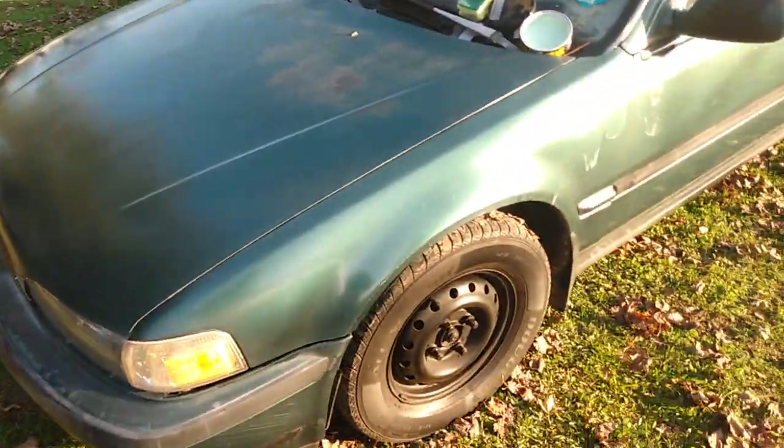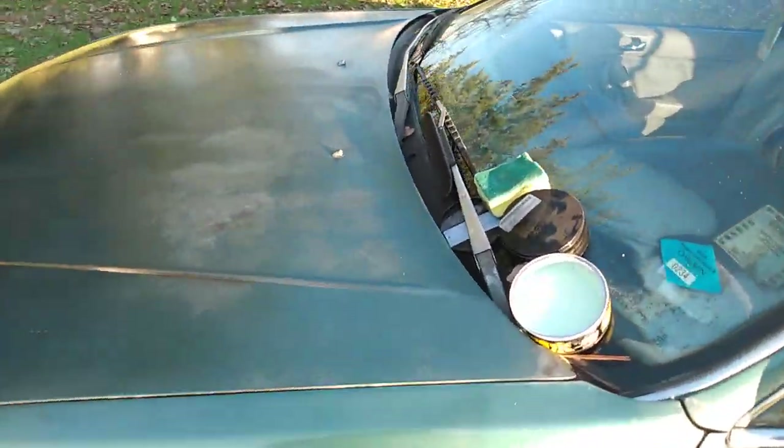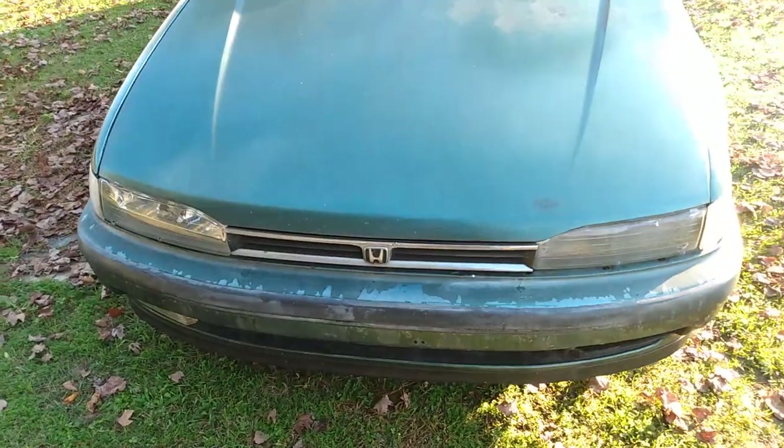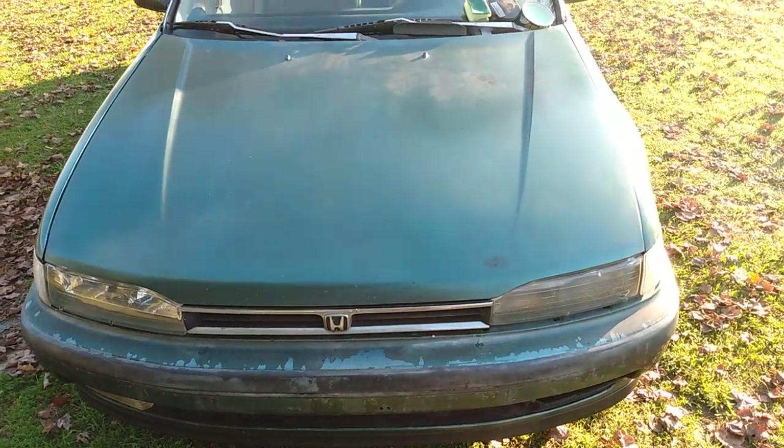This is the best winter protection — something you definitely want to have if you've got a car that's faded like this one. You can see exactly where I stopped. That hood is faded but you try to make it look as good as you can, you know.